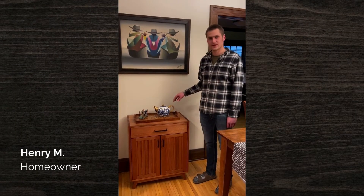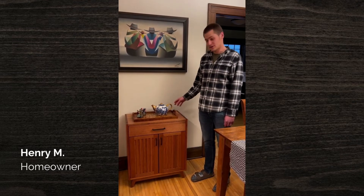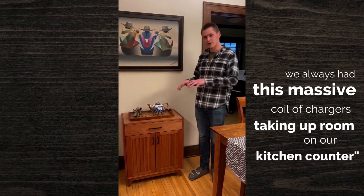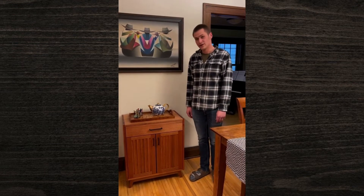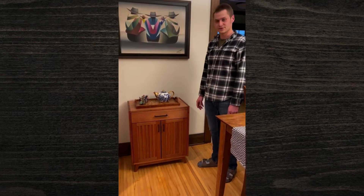Hey guys, I'm Henry. This is my new mahogany sideboard. I just wanted to take a little minute and show it to you. The whole goal of this project is we always had all this mass of coiled chargers taking up room on our kitchen counter, and I wanted to eliminate it. So we built this little standalone piece of furniture to incorporate it.